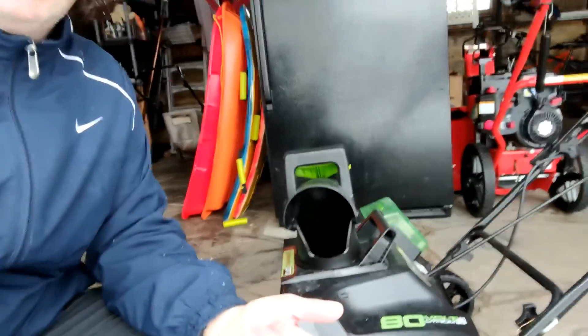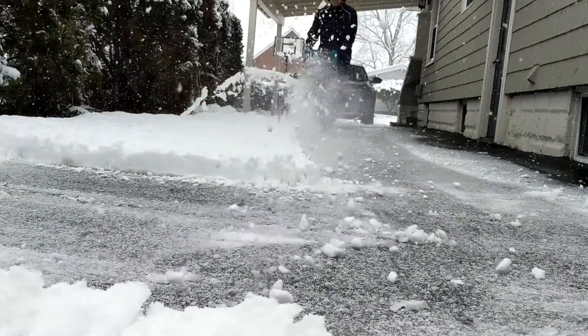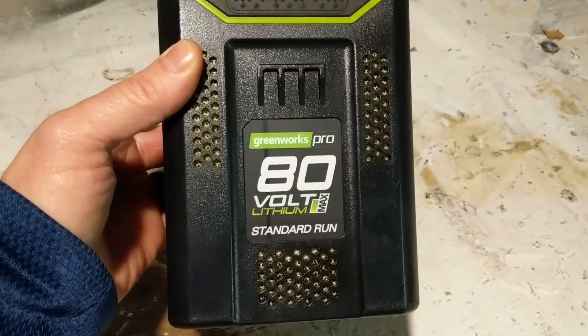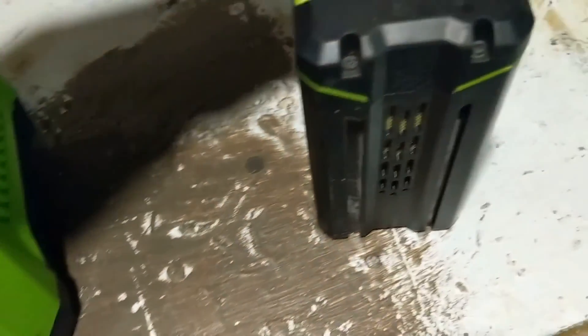So this is the Greenworks 20-inch battery-operated snowblower. I've had this for a couple of years now, so I'm just going to give you a little rundown of the machine and what it comes with, and then we'll test it out and see how it does with the snow. It's got an 80-volt lithium battery and a quick charger — it comes with each of those, the battery and the charger.